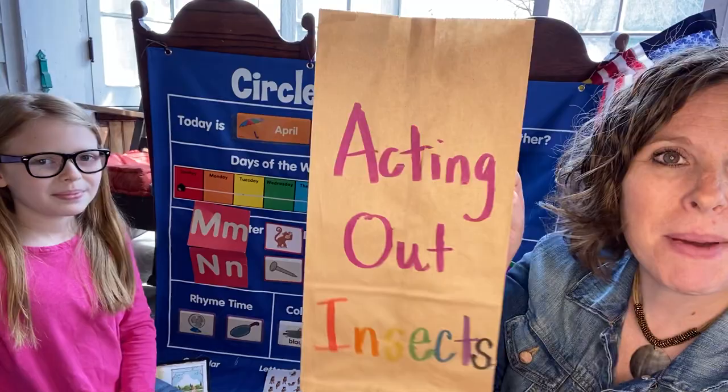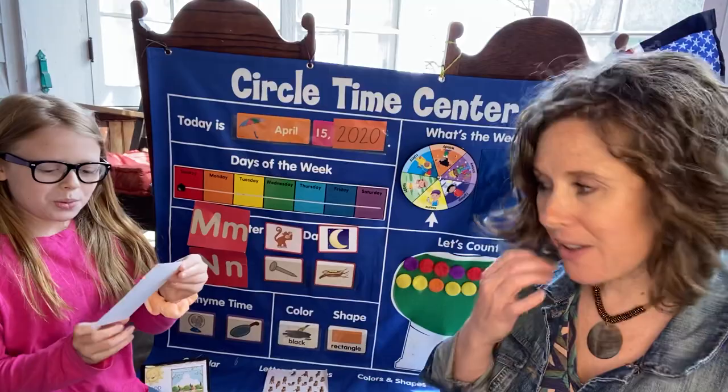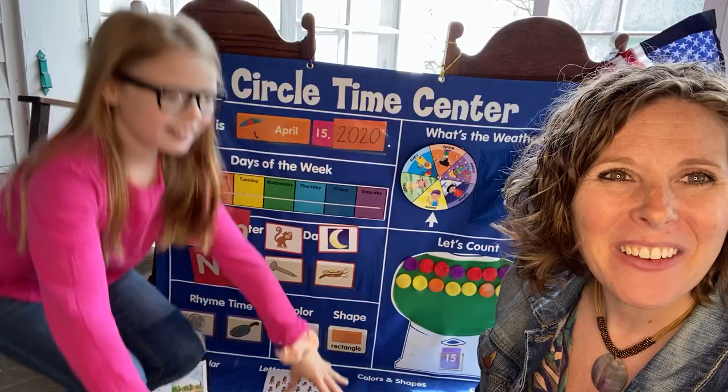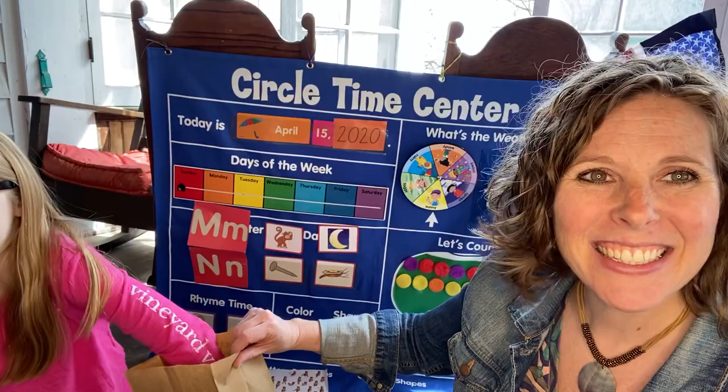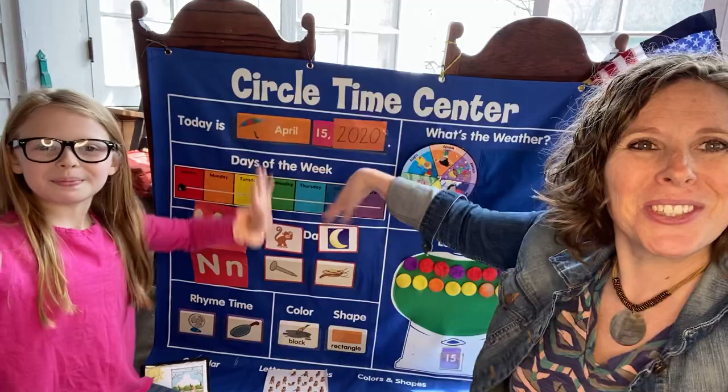Remember this? We're going to act like we're an insect. Here we go. Hop like a grasshopper. Let's do five hops. Ready? One, two, three, four, five. You look like a grasshopper — that was awesome. Flutter like a butterfly. We know how to do this — we just did it. Wings out. Flutter. Nice job.